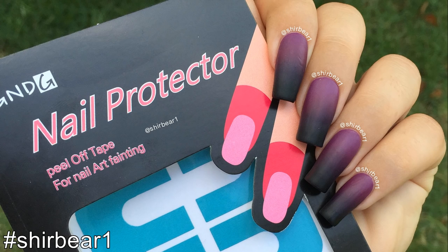Hi everyone! Today I'll be reviewing this super cute nail protector from Born Pretty, plus doing a tutorial for these gorgeous nails.